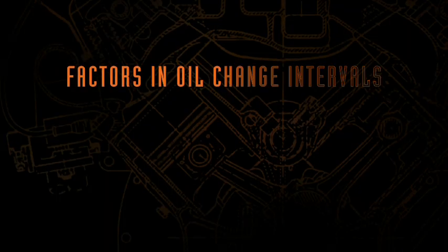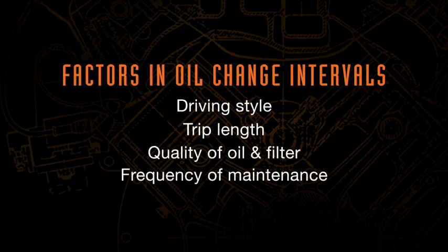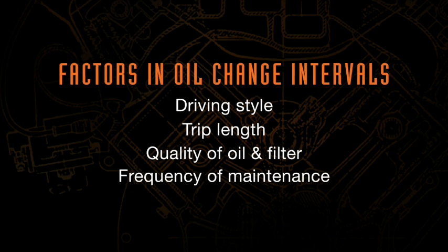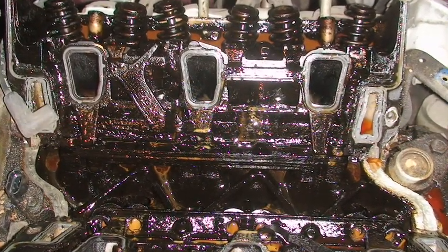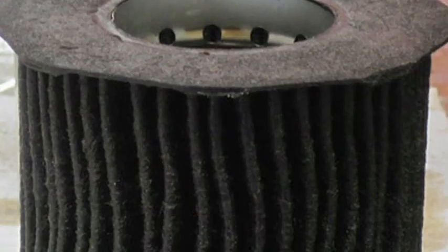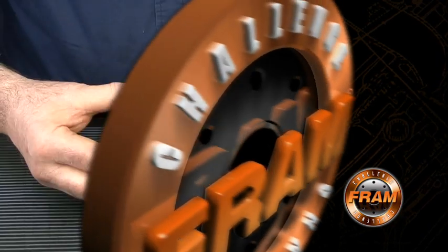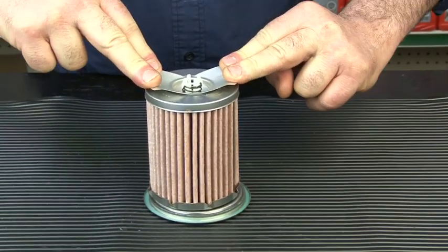Why would the bypass valve need to open due to a full filter? Because the filter has been left on the car beyond its useful life. There are many factors in oil change intervals, including driving style and trip length, quality of oil and filter used, and frequency of maintenance since the car was new. A vehicle with a lot of short-trip driving without regular oil and filter changes may have a lot of sludge internally, causing filters to become full faster than normal. Finally, the last part of the filter is the leaf spring, which exerts a force of over 70 pounds to seal the media cartridge against the anti-drain back valve.